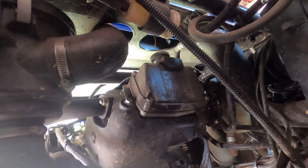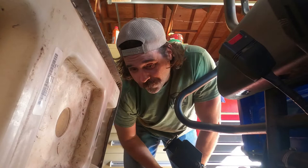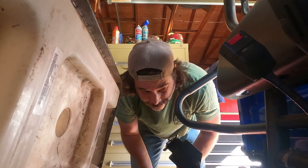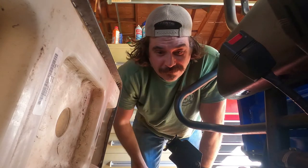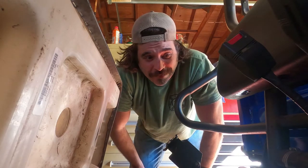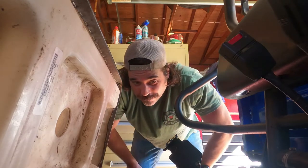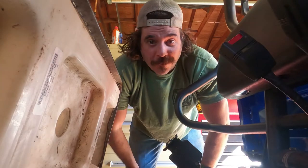Let me get the new one out and stick it on. Got the new oil filter put back on and the drain plug put back in, everything wiped up nice and clean to make sure there are no leaks. I went with a Wix filter instead of a Kawasaki brand filter — I just cross-referenced that and got the filter number for this wheeler.